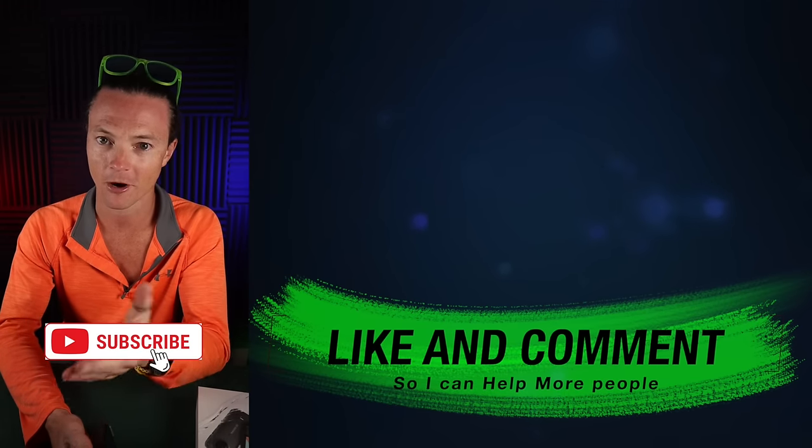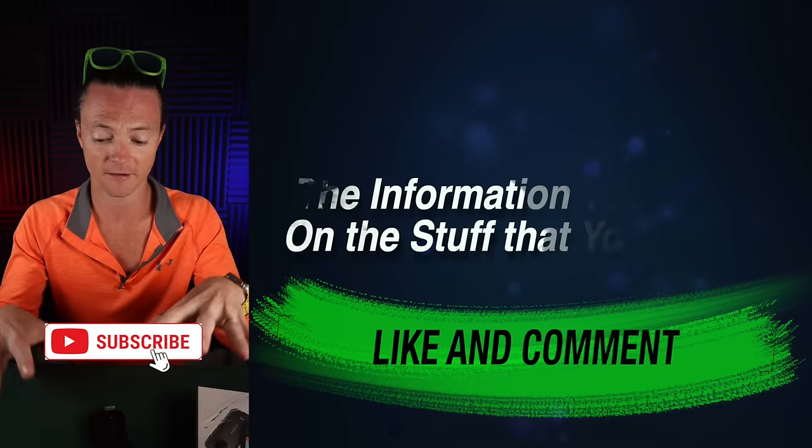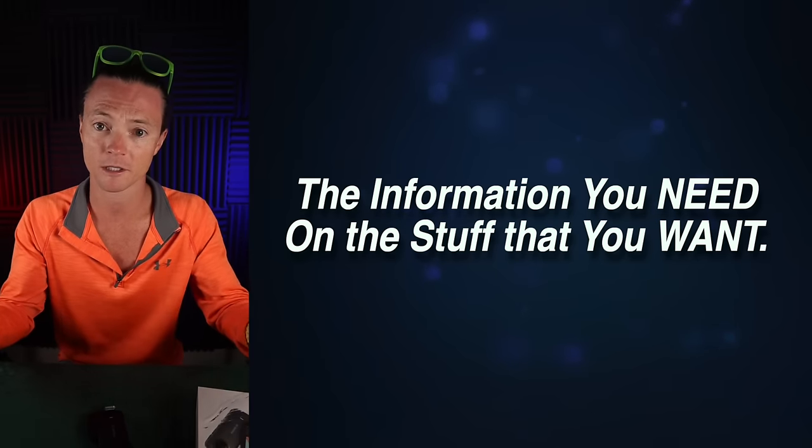If you've stuck around this long, would you please consider liking and subscribing to the channel? My goal is to give you the information you need on the stuff that you want so you can make the better buy.